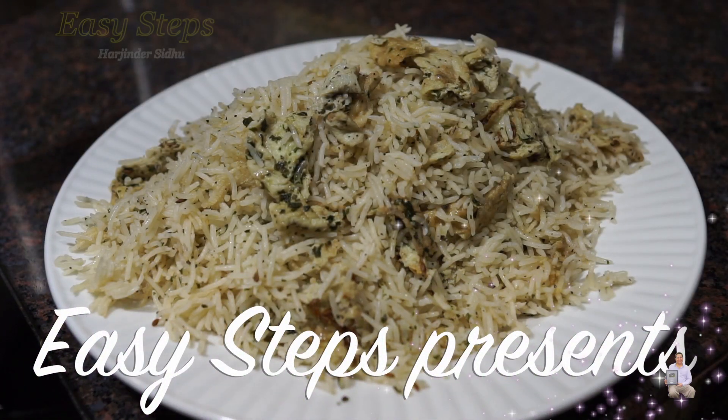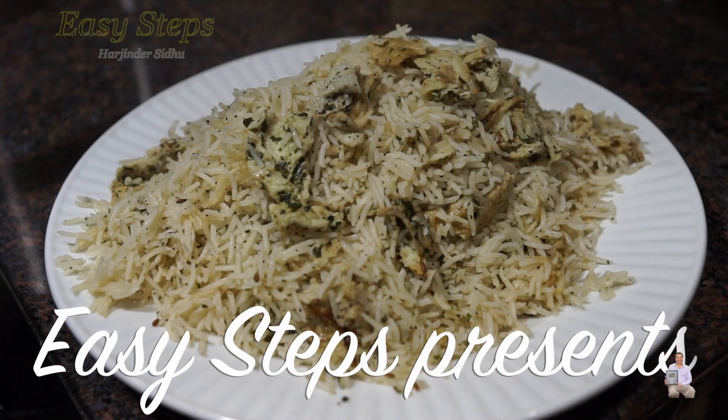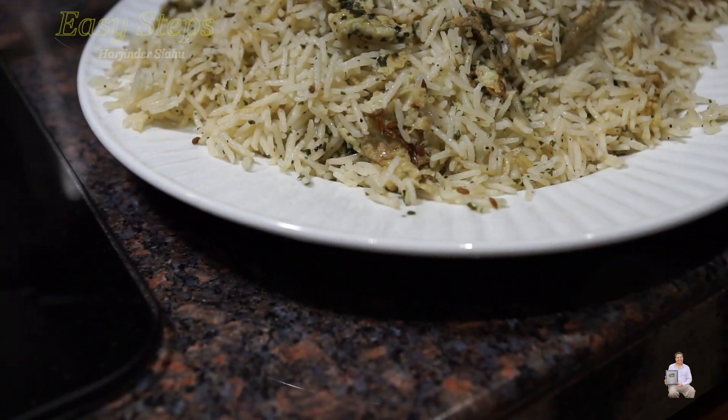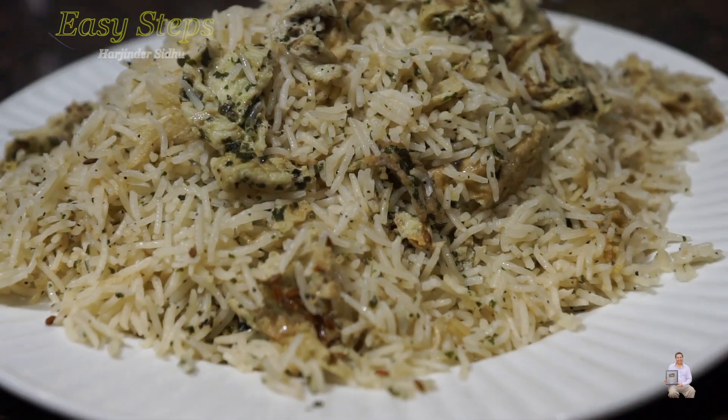Hello everyone, please welcome and join me at G-Steps Cooking. Today I'm going to share with you a delicious, quick and simple rice pilau — it's going to be scrambled egg rice pilau.